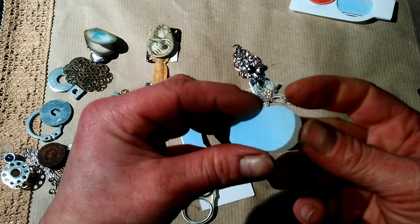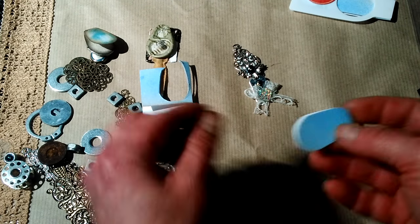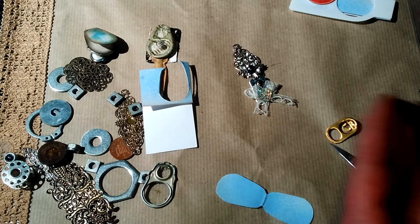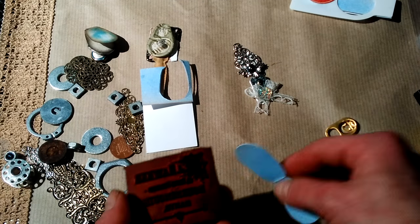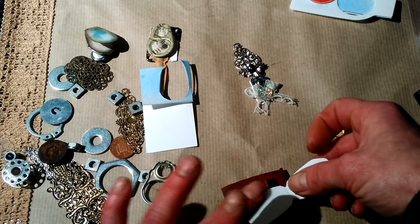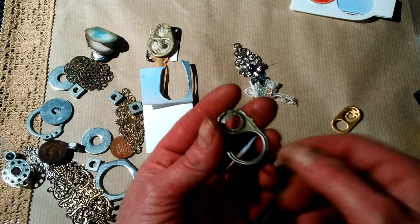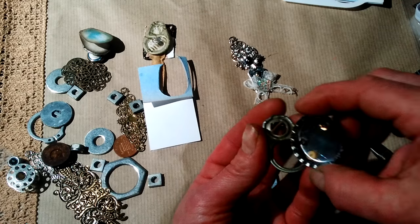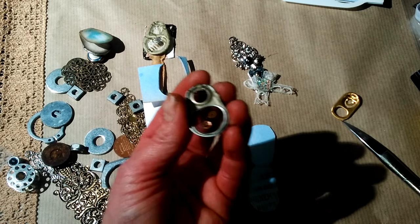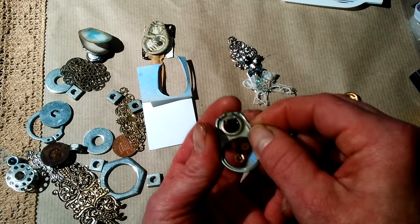Fussy cut it out and you'll end up with a shape like this. Now you can distress your edges or stamp your image - I'm going to stamp mine very slightly to make a light pattern. Then take some sequins or beads - do not place anything magnetic inside or it won't shake. Place your pieces inside the can pull ring.